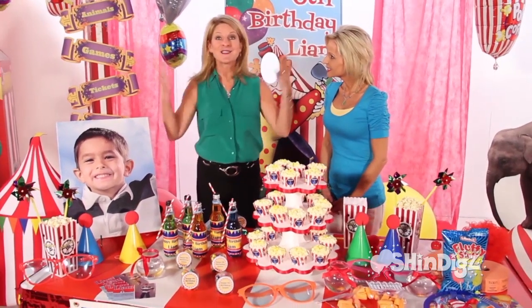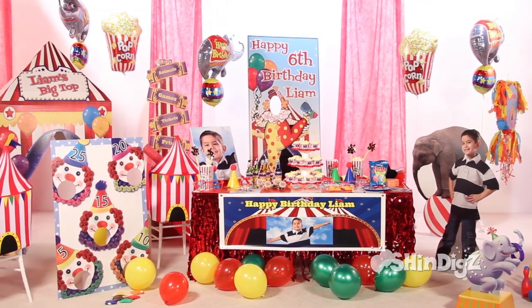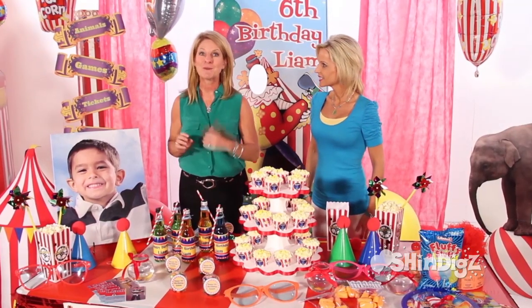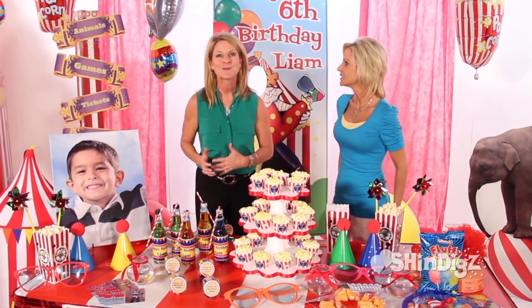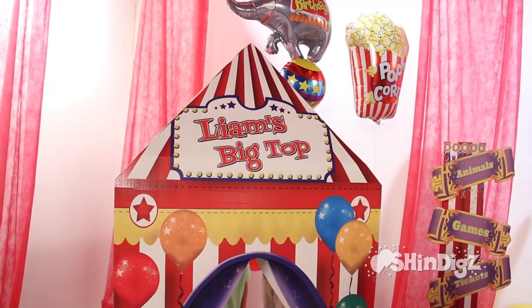The second piece is obviously the decorations, and we've created a fabulous Big Top here. You can use that same image from the invitation all around in your decor — we put it on the banner, on a canvas, and we've used Liam's picture on a standee. Some of those personal items will be a keepsake long after the party's over. You can also use his name, like we did here on the Big Top.